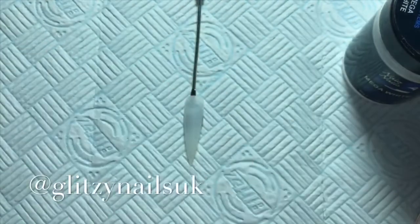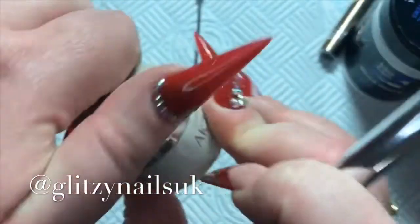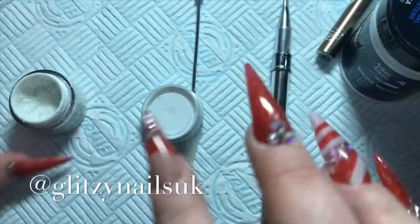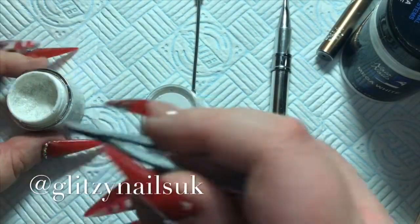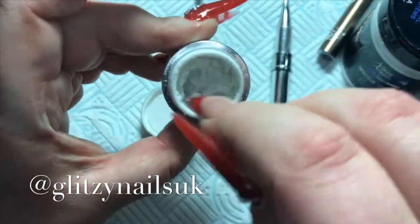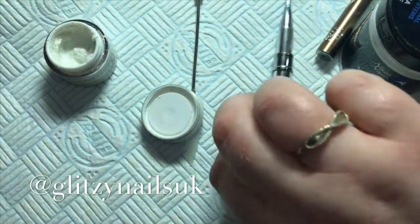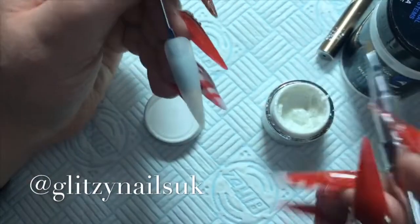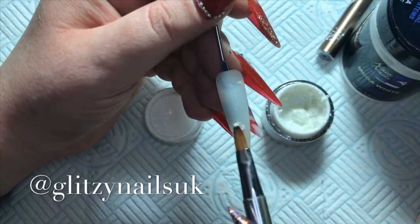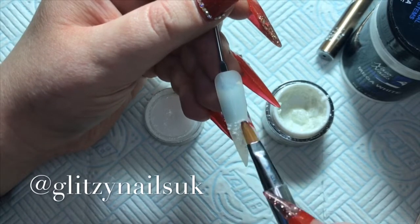First I'm getting my gel brush out, then I'm going in and using my Accents Lace — it just looks amazingly like snow. I haven't got much left now, I do need to purchase some more. I'm just doing it on the tip of the nail.